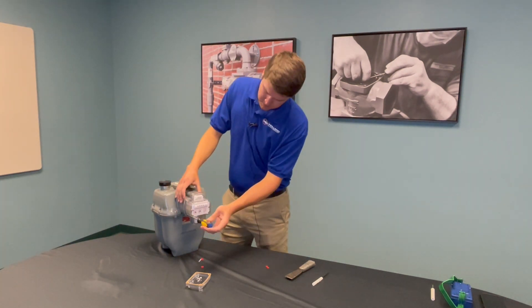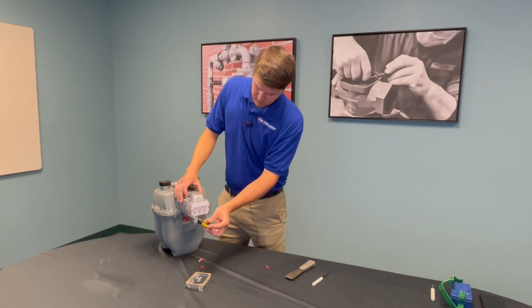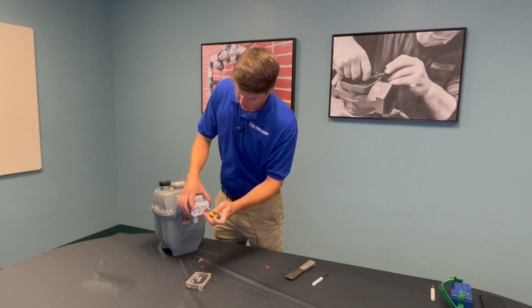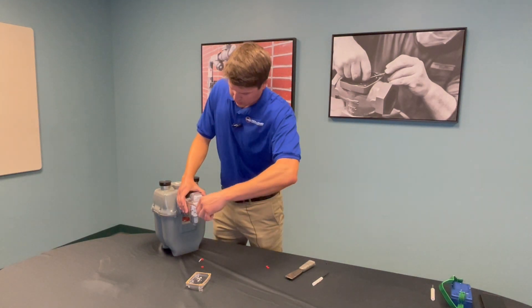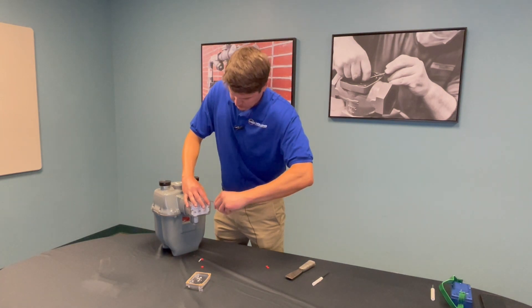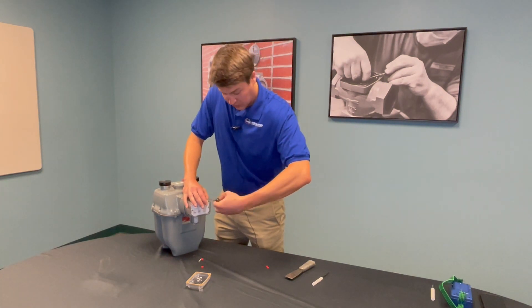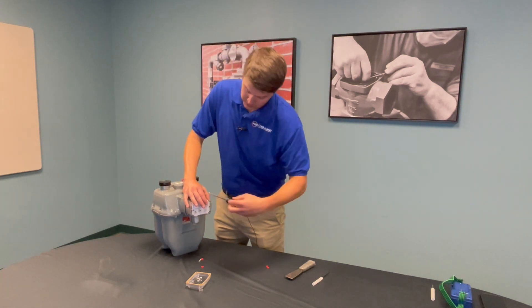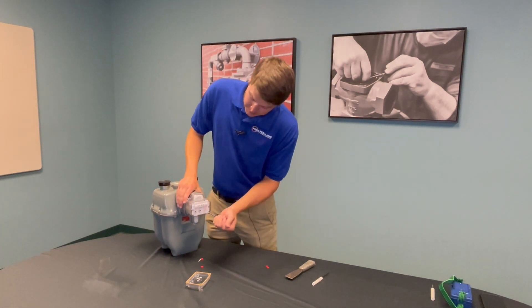Give them one final check just to make sure that the gasket is completely sealed. This is an electrical device, so you do want to make sure that it's as water and dust proof as it is designed to be.